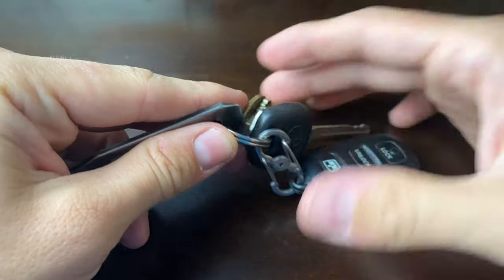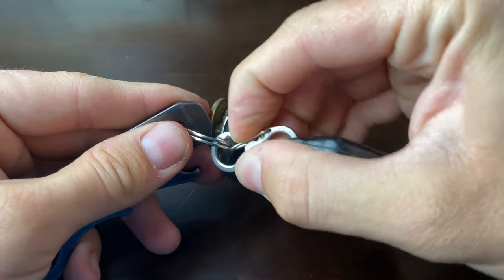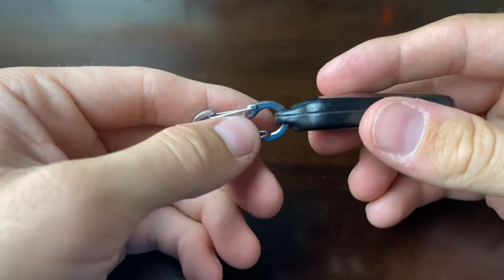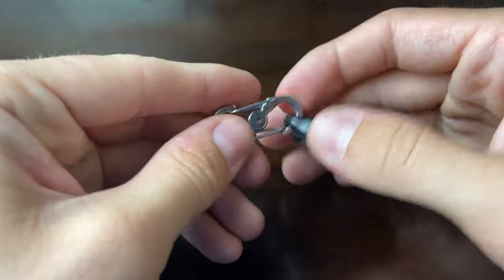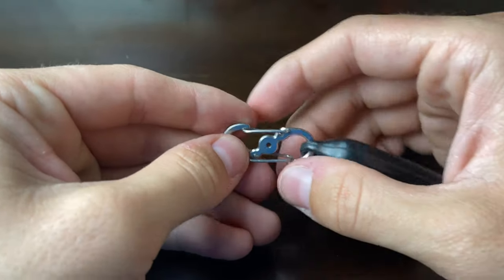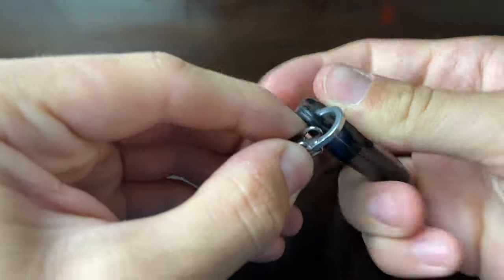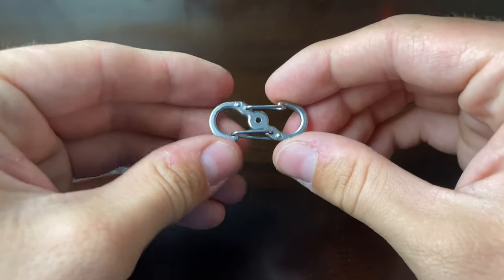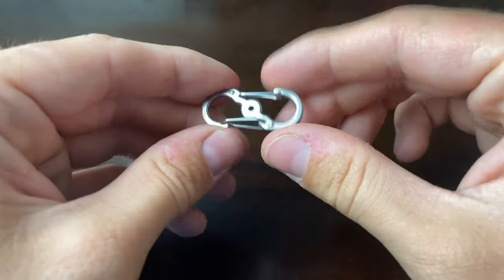I don't drive my car every day, but I do need my keys every day for the PO box and for work. So if I'm not driving that day, I just unclip the fob, hang it on the hook at home, and take just my keys. The reason I don't use the locking piece is I'm constantly taking it on and off and it's hard to manipulate with big fingers. The Nite Ize S-Biner is a fantastic product — they come in packs and range in all different sizes. I really like this small size for keys and small items.